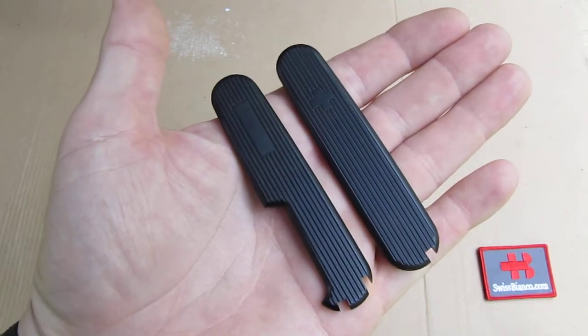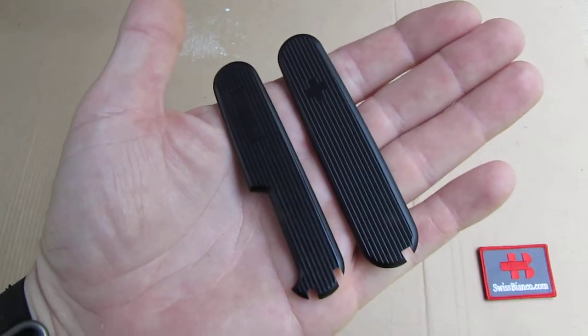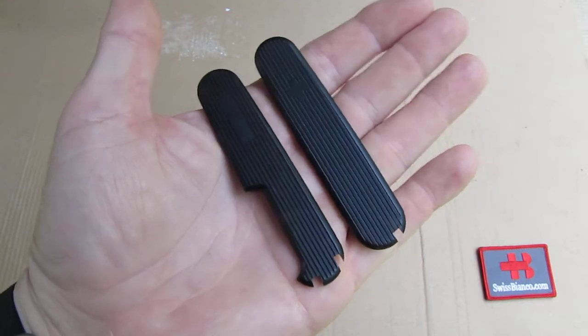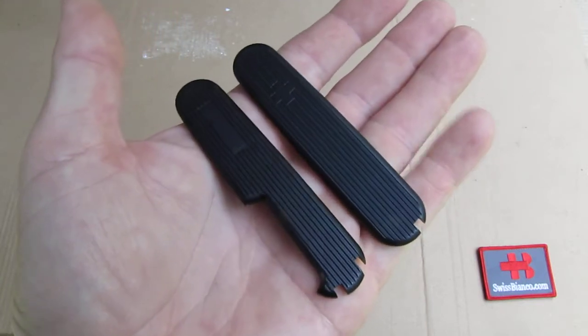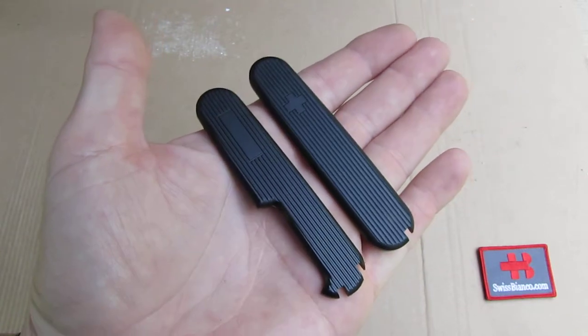Hello, my name is SwissBianco. In this video we will have a look at the latest of the SwissBianco scales for the 91mm Victorinox Swiss Army Knives. In this case in aluminium, aircraft grade, hard anodized matte black.